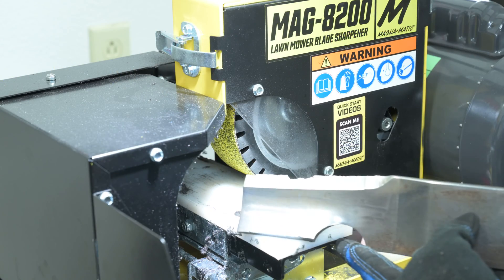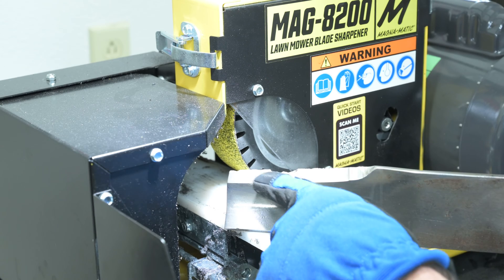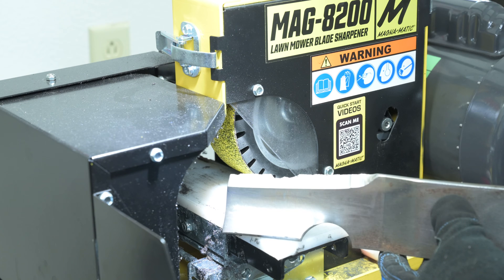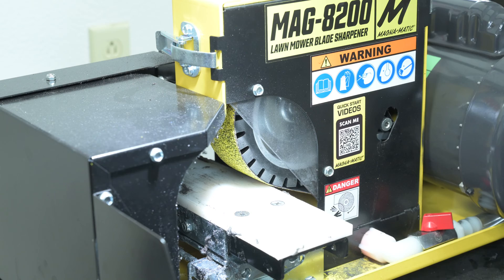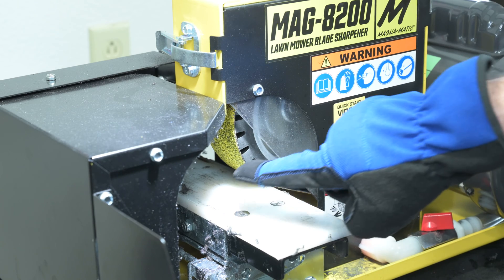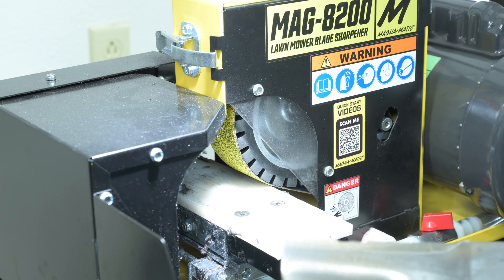Here we'll give you another look at how deep that nick is in that blade before we get started. With all belt grinders it's important to note that the side of the rubber contact wheel does not cut, so we always have to be conscious that we're against the belted surface because that's the only surface that cuts.